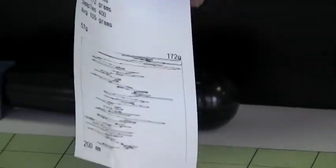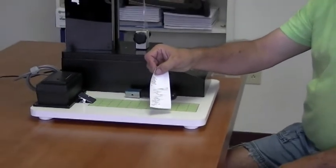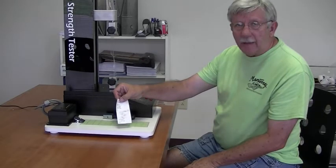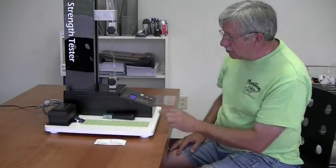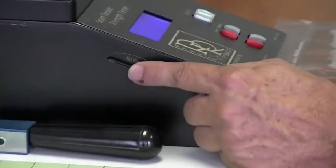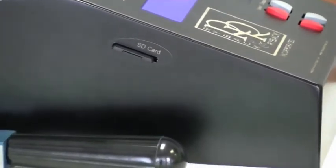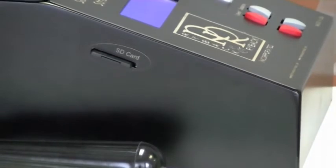What you would do with this printed sample is attach it to your retained sample — now you have a permanent record of how that particular roll tested. It could be used if you get a call from a customer with questions or complaints. The unit also has an SD card on the side. After you perform your tests, the SD card can be removed, put into a computer, and opened in Excel or other software to retain a permanent record of a particular job or batch for future reference.